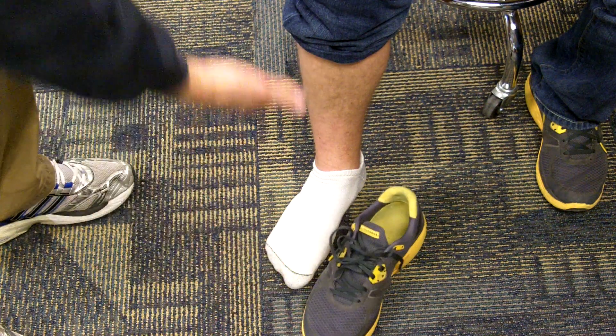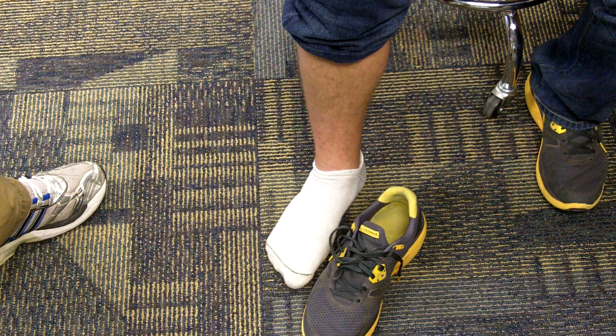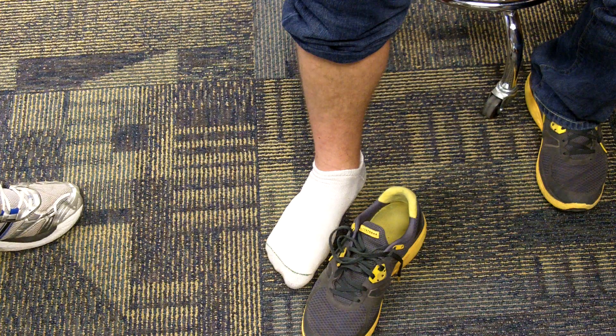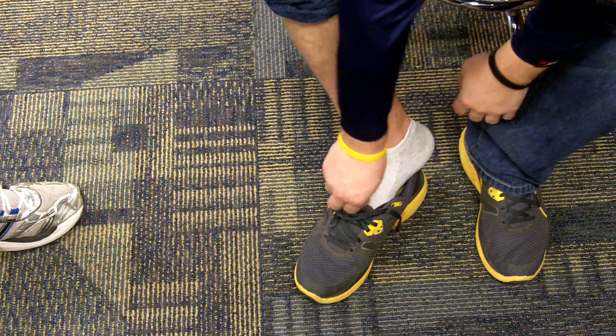You want to make sure that they're wearing the socks they're going to be wearing in the activity. We try to recommend at least two pairs of socks to help prevent blisters. He's going to place the shoes on now and tie them up.